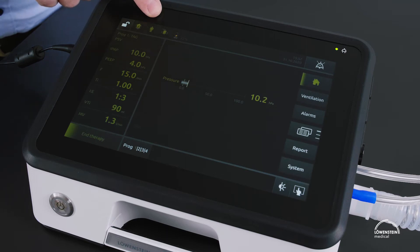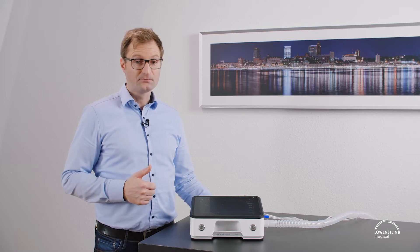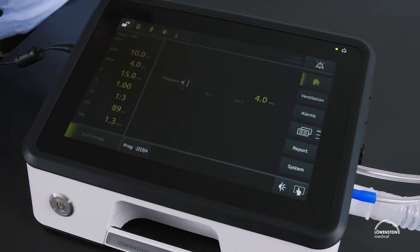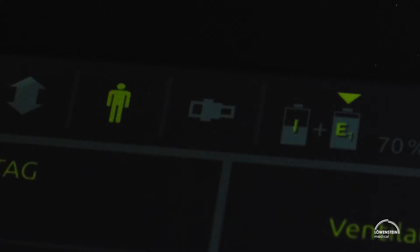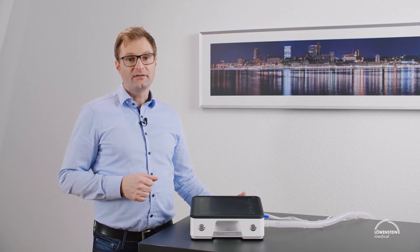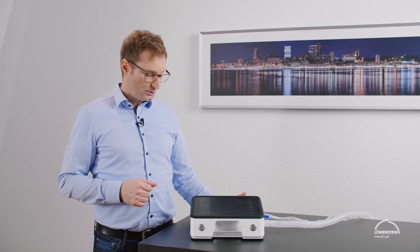Next to it is the patient type. We can set the device to periodic settings as of 30 milliliters of tidal volume and to adult setting. The circuit type is also displayed. You can use leakage circuits, single circuits with valve, double circuits — all circuits in 15 and 22 millimeter, and the double circuit even in 10 millimeter up to 50 milliliters of tidal volume.